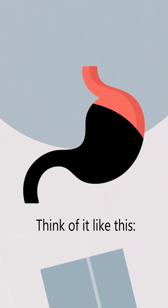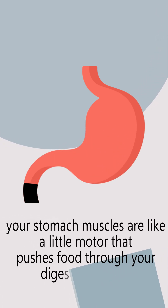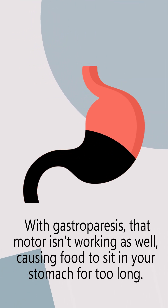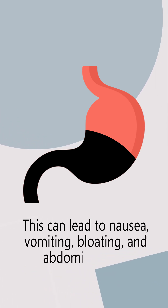Think of it like this: your stomach muscles are like a little motor that pushes food through your digestive system. With gastroparesis, that motor isn't working as well, causing food to sit in your stomach for too long. This can lead to nausea, vomiting, bloating, and abdominal pain.